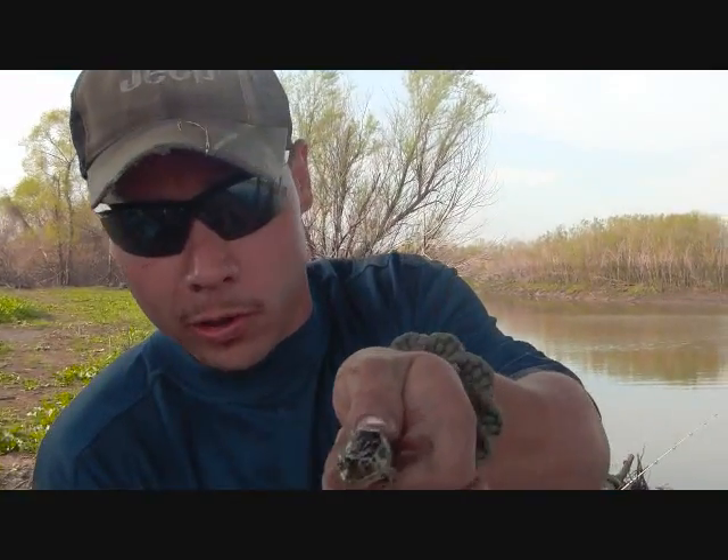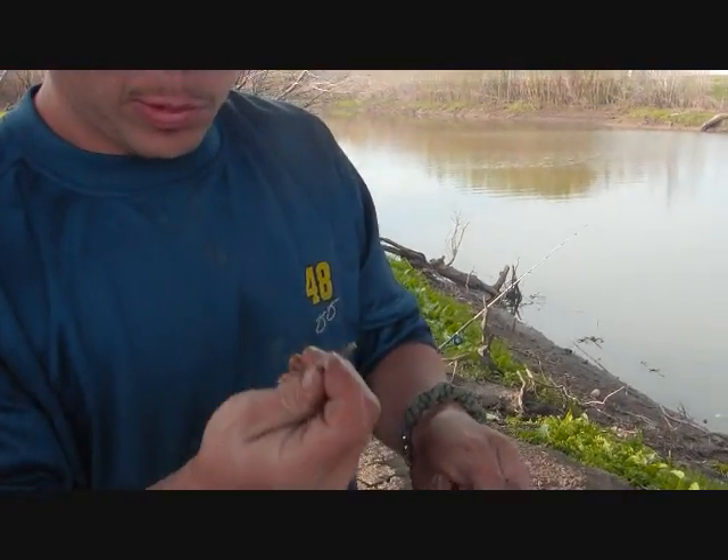I'm Tom with TheOutdoorsMissouri.com. Right here we're using the Leopard Frog as bait. You can see he's got the spots on him just like a leopard, using a number two cow hook.